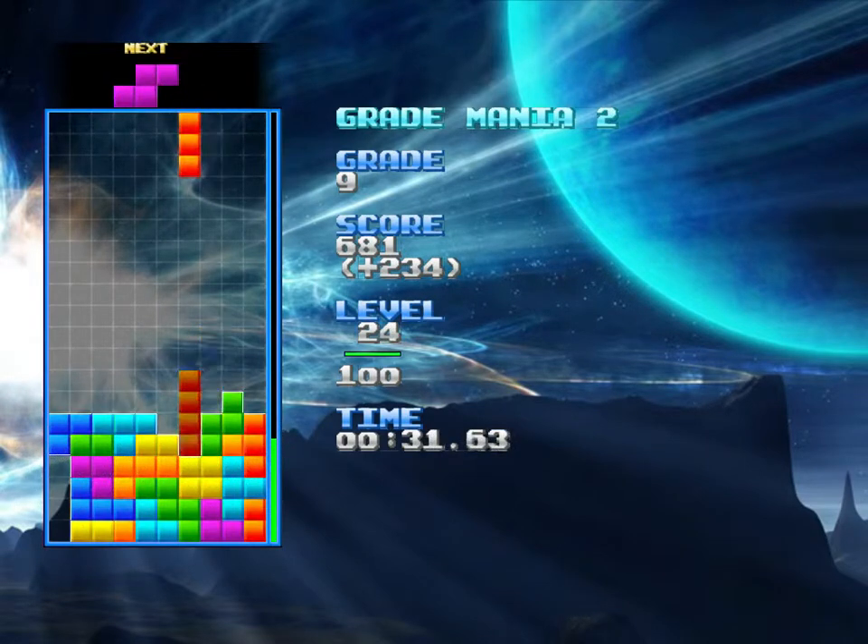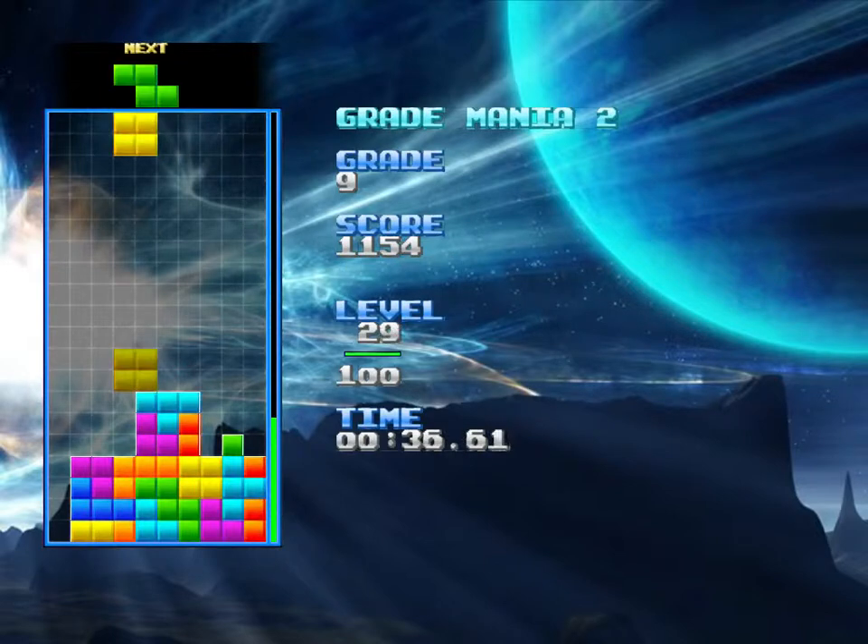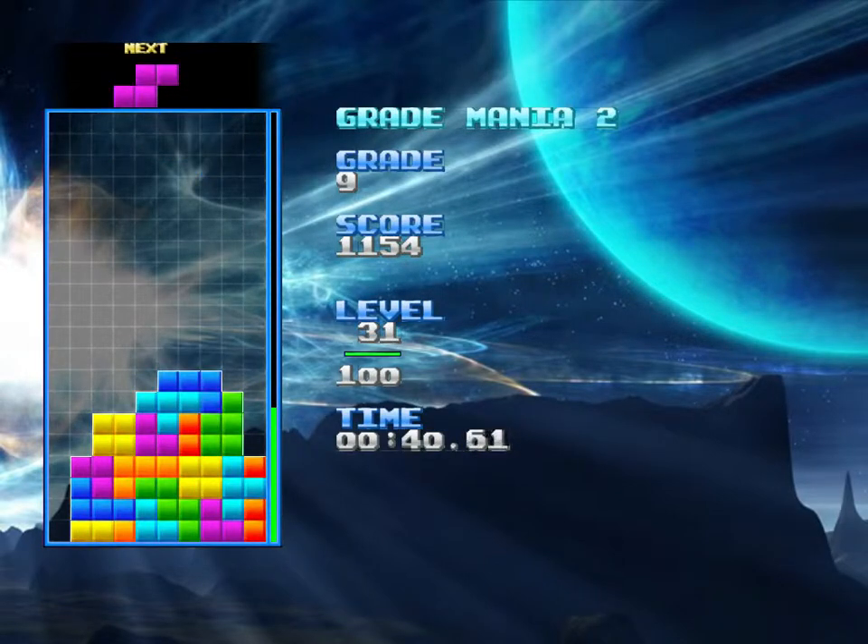Put that there, I'll be able to clean that up easy. Like that. And here we go — stacking in those T pieces so that you're fixing the holes in your stack.